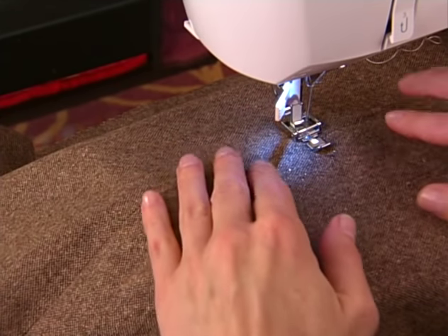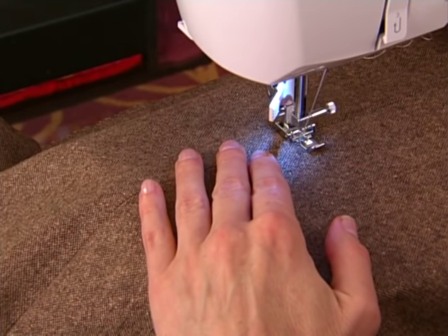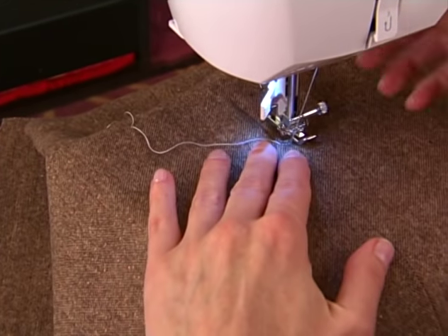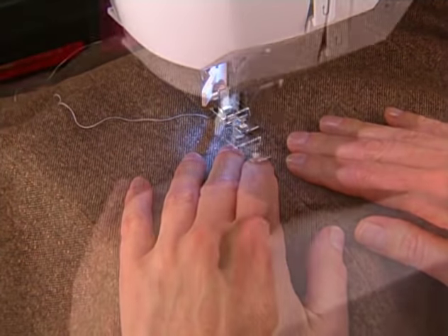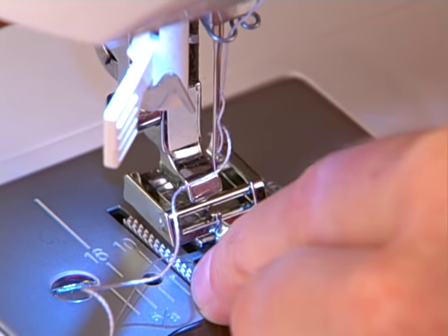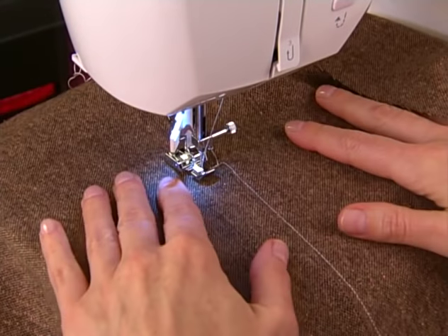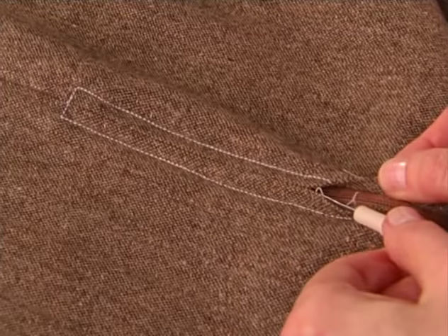Now, with a regular straight stitch, sew across the bottom of the zipper, pivot, and then stitch up the side of the zipper. Now, move the zipper foot so it is to the left of the needle, then stitch the bottom, pivot, and sew up the other side of the zipper. Remove the basting.